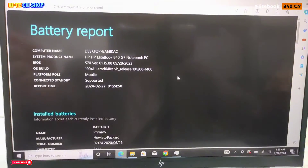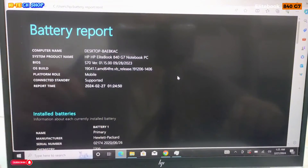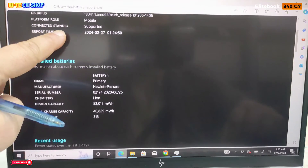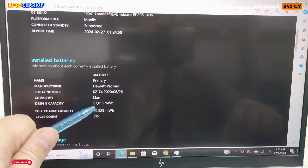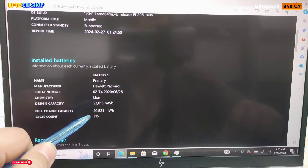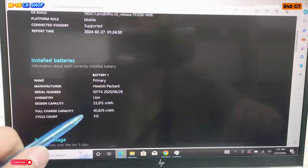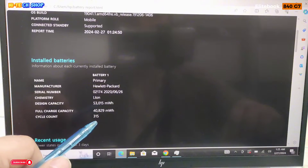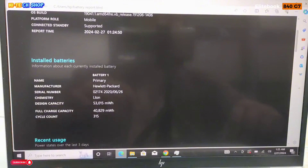इस लैपटॉप की बैटरी रिपोर्ट मैंने बनाई है। HP EliteBook 840 G7 Notebook PC — डिजाइन कैपेसिटी 53,015 MWH है। फुल चार्ज कैपेसिटी जो रह गई है वो 40,829 MWH है। साइकल काउंट 315 है। इस लैपटॉप की बैटरी टाइमिंग राउंड अबाउट 5 से 6 घंटे है।